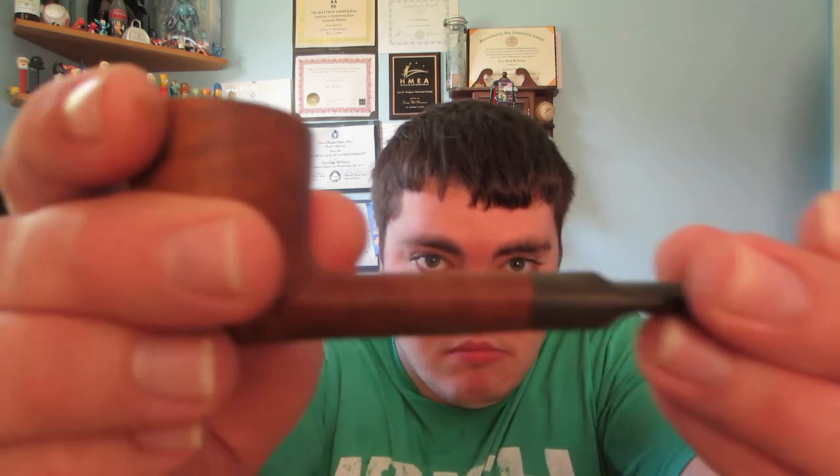They're usually made of briar wood, and they smoke just as well as regular pipes. This pipe right here cost me $34.99 at my local tobacconist, Water City Cigar. This was actually my first pipe — I ever got it on my 18th birthday. So this is the first pipe I ever owned, and it's a great pipe. It smokes just as well as any other regular pipe.